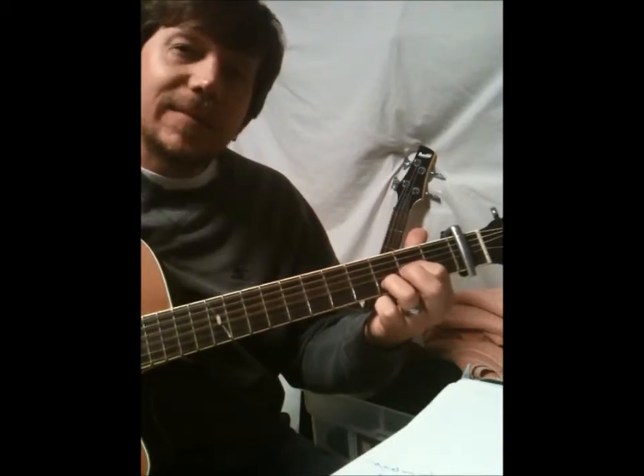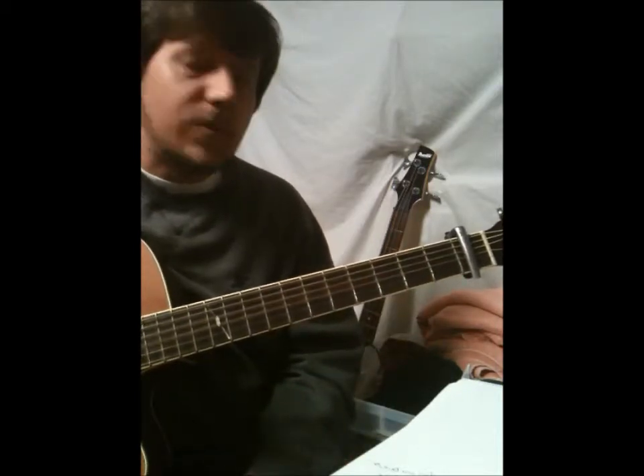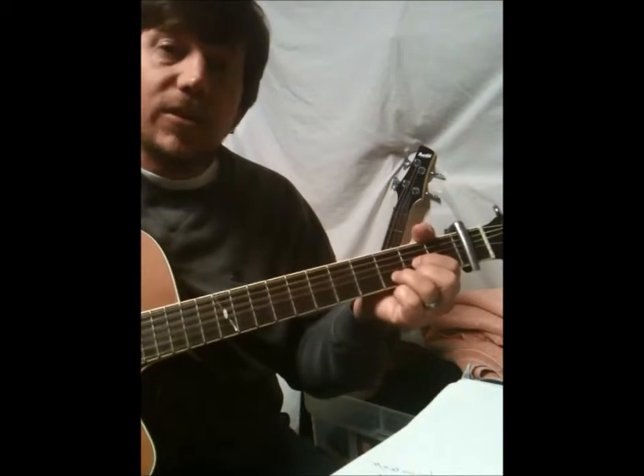And that's it — a few little things here and there, but that's basically it. So I'm going to play through this for you and hopefully this will be clear. I hope you enjoy. This is We Love You, Lord.